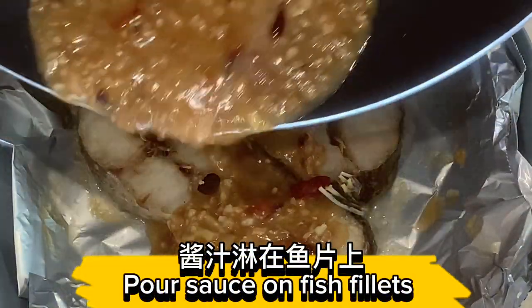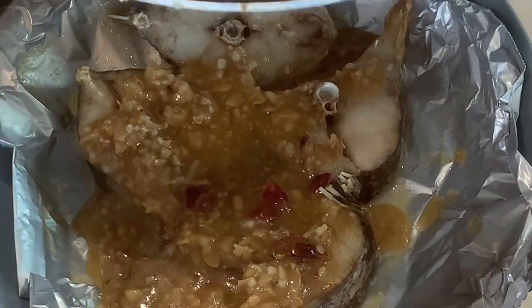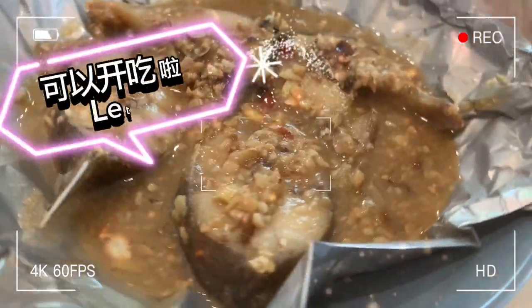Pour the sauce on the fish fillets. Let's eat!